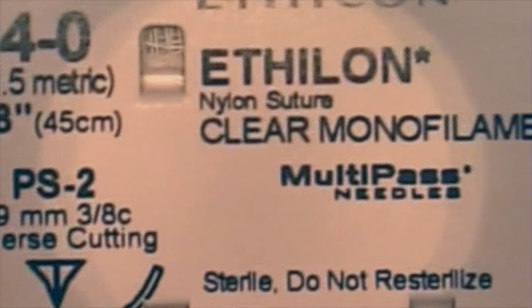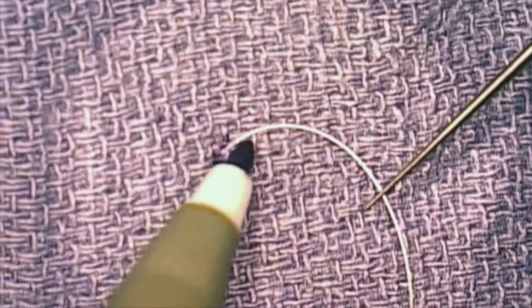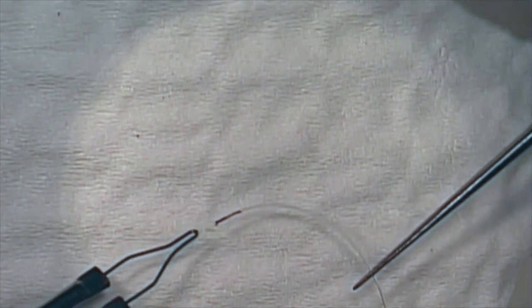A 4-0 or 5-0 clear monofilament nylon suture is typically used. After cutting the suture at a point of curvature, a marking pen is used to stain the tip. Cautery is then used to melt the tip of the suture, which allows for ink to be incorporated into the blunted end.